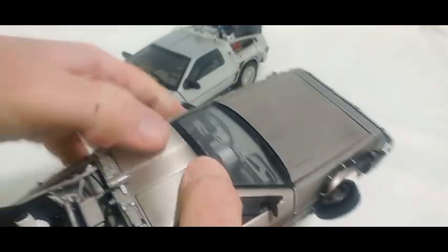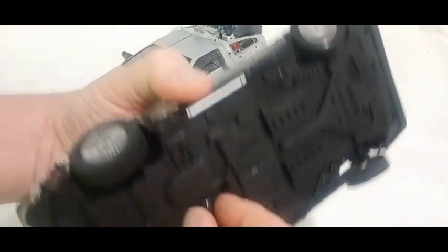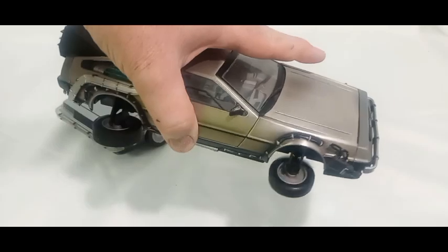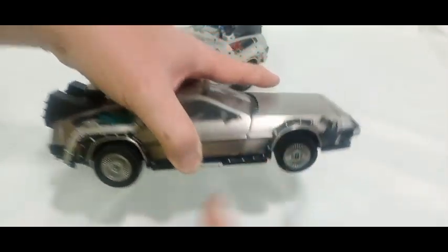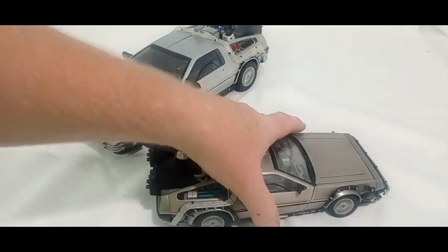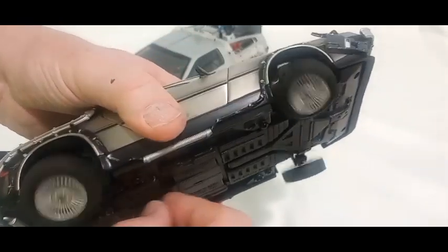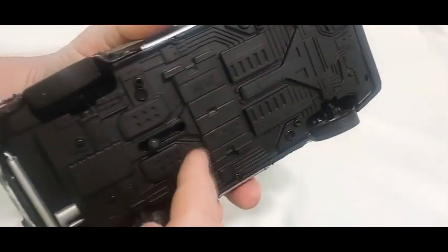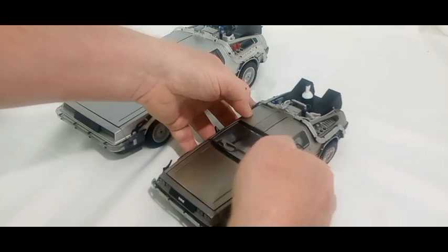The problem with the Suncoast is the wheels - they're made to go into flying mode, but they're loose. You could set it down and even roll it, but they're too loose, and that's the only bummer about this.